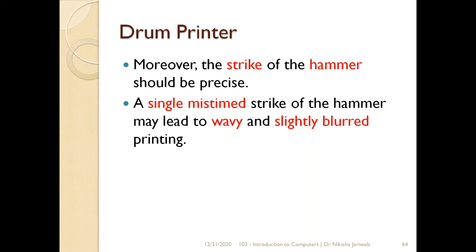As already told, drum printer is an impact printer, toh iske andar obviously hammer ki striking mechanism to hogi hi. But the most important thing to consider is, agar woh particular character achi tarah se hammer ke niche nahi aya hai, toh kabhi kabhi humay wavy line bhi mil sakti hai, ya phir slightly blur printing bhi humay mil sakti hai, because hammer achi tarah se strike nahi karega toh character paper ke upar achi tarah se emboss nahi hoga.